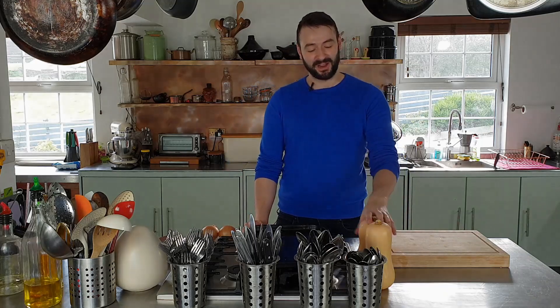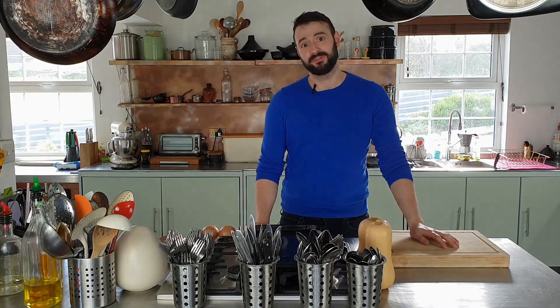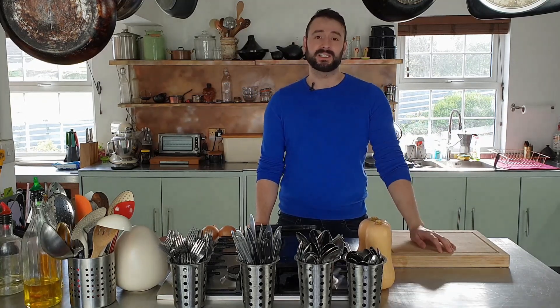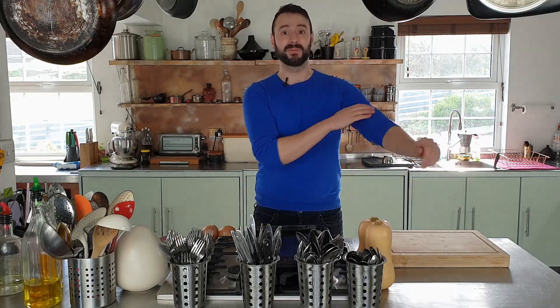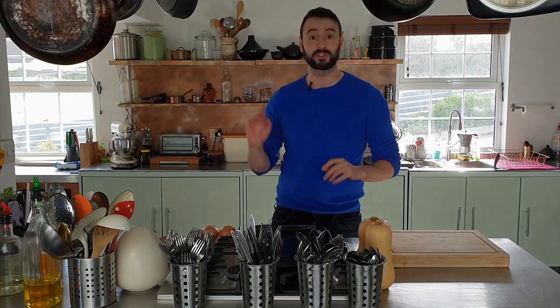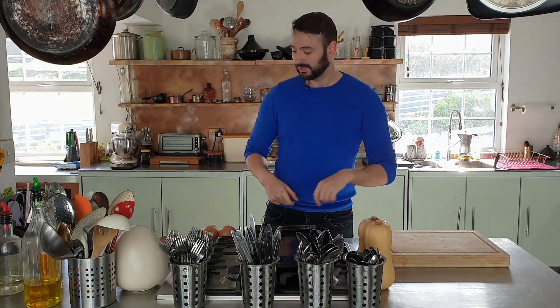Hi guys, today I'm going to show you how I make my roast butternut squash soup. It's a perfect soup for this time of year and it's really simple to make. There's hardly any time that you're involved in it. It's just a matter of cutting up a few items, throwing it into the oven, and then the next step is just throwing it all into a pot and blending it with some stock. So we'll get underway.